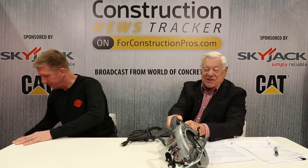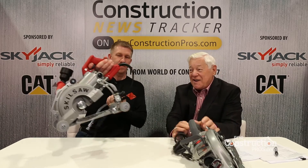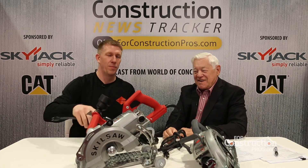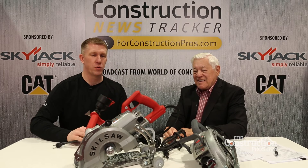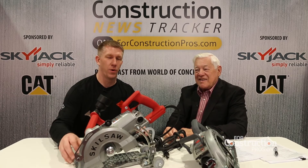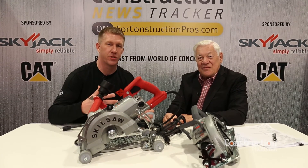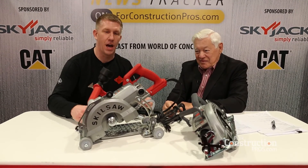Folks, you're going to be surprised at what you see here with this new Medusa. Have a look at this. So what Medusa is, is the first worm drive fully integrated with all of the features and elements that concrete installers like to have in a concrete cutting saw.